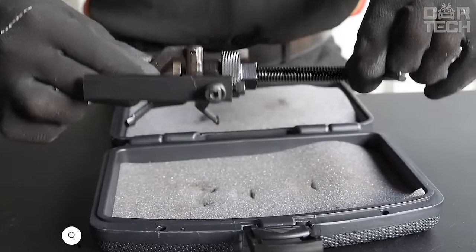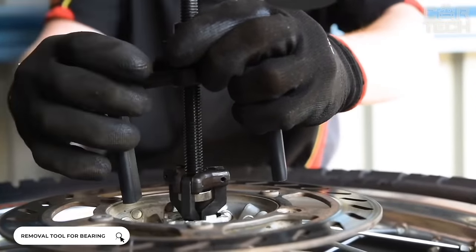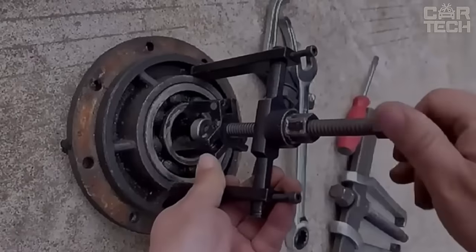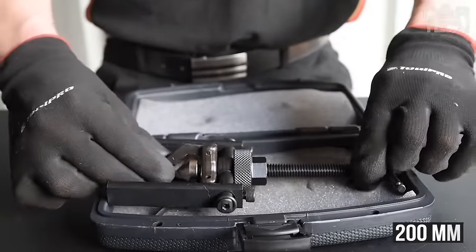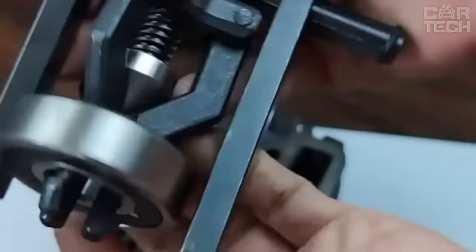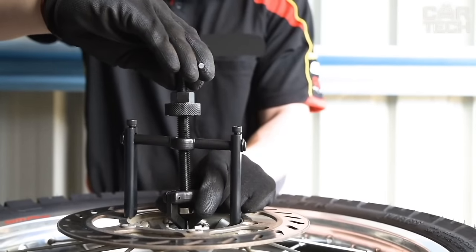Pressed bearings are quite difficult to remove without special tools. You can service your car yourself with this tool, which allows you to easily remove old bearings from their seats. The length of the puller is 200 millimeters. The maximum diameter for work is 86 millimeters. The puller is made of carbon steel, which ensures quality and high durability. The tool is painted in black color.